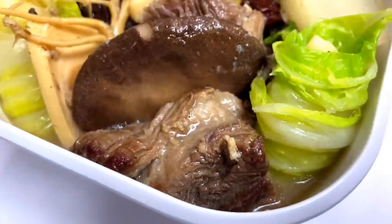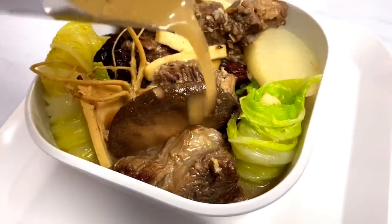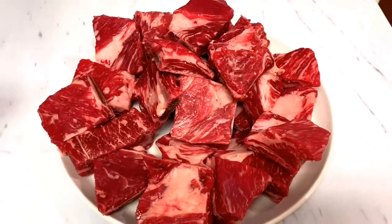Hi guys, welcome back to Modern Pinoy Cooking. This is nilaga — it's very simple to make. Do you like to learn how to make this? Come join me! We need beef short ribs, at least two pounds.